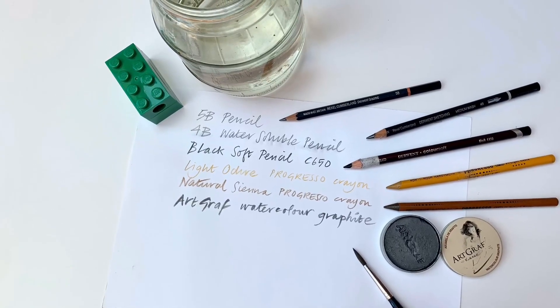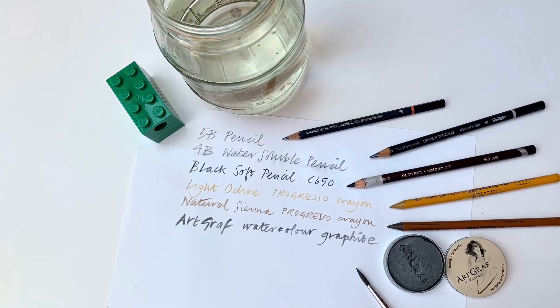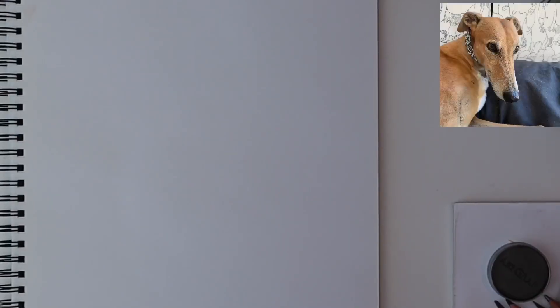We've got a range of soft and hard pencils and some wonderful watercolour graphite that we're going to use in this portrait of Bella.